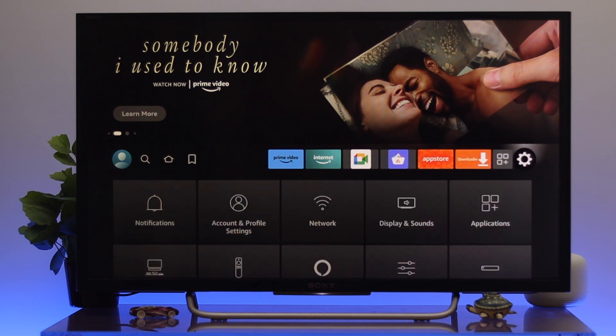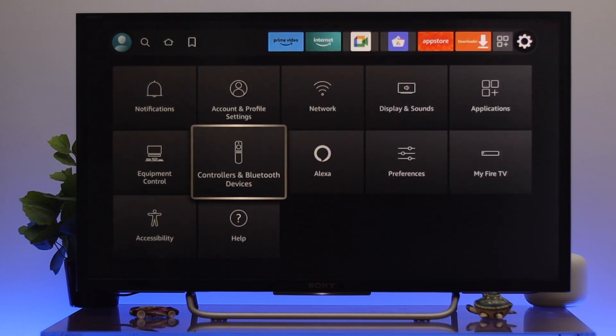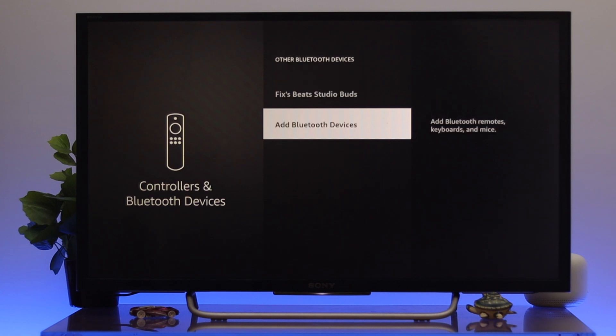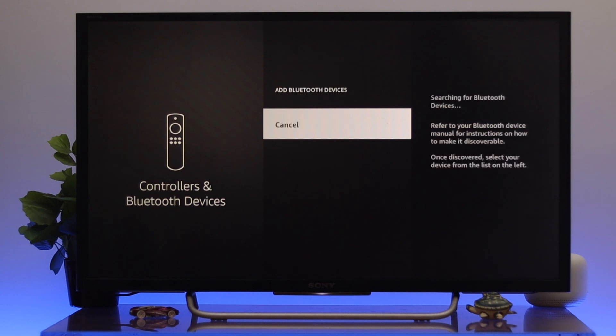From the home page, navigate to Settings, then go down to Controllers and Bluetooth Devices, then go down to Other Bluetooth Devices, and select Add Bluetooth Devices. From here it will start searching for a device.